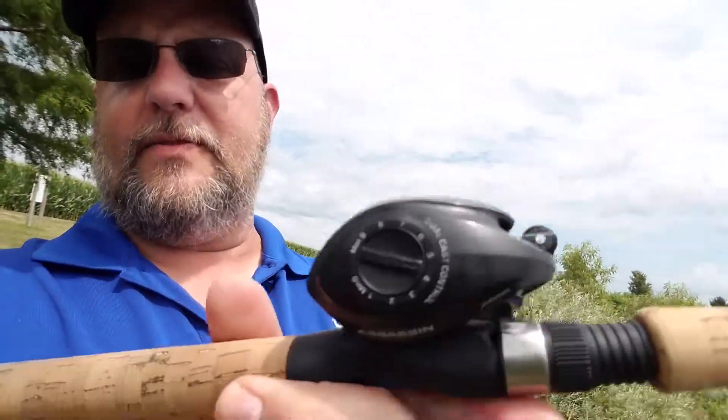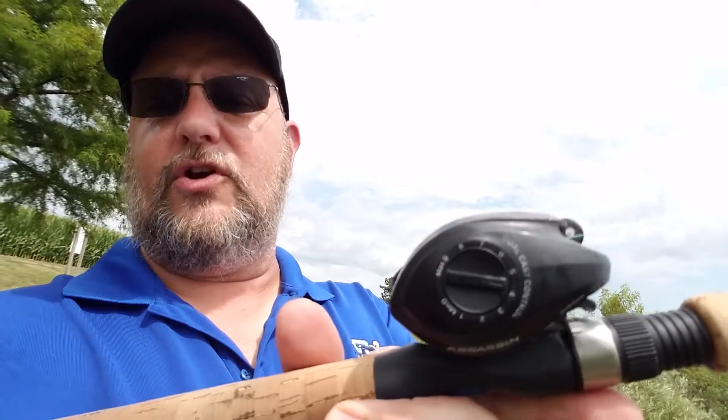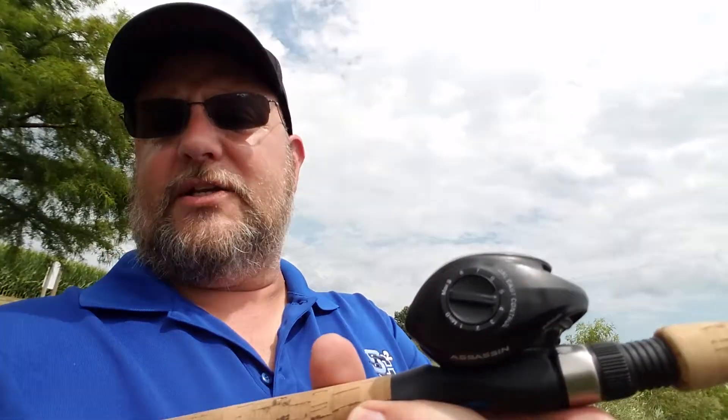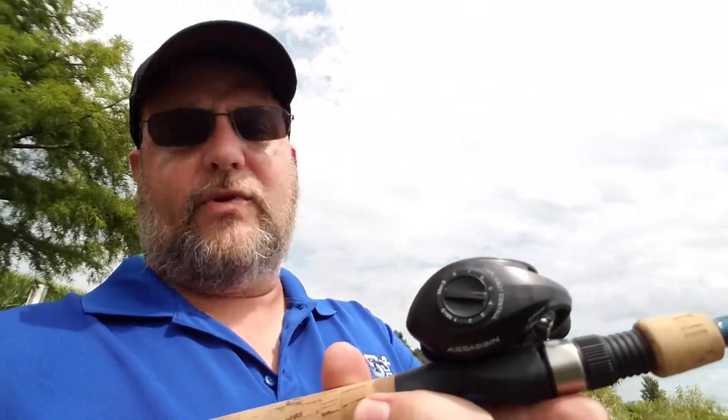What's up Casking fans. I've been hearing a lot of people talk about trying to set up baitcasters, and they're having trouble getting them dialed in. You do the drop test so your bait drops at a certain speed you want, but the biggest problem is the dial on the side that gives you your magnetic brake — they run out of adjustment space on it.